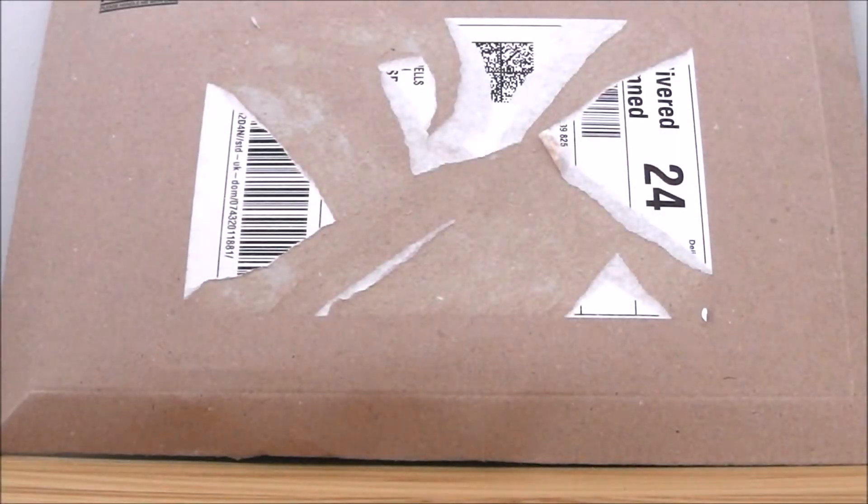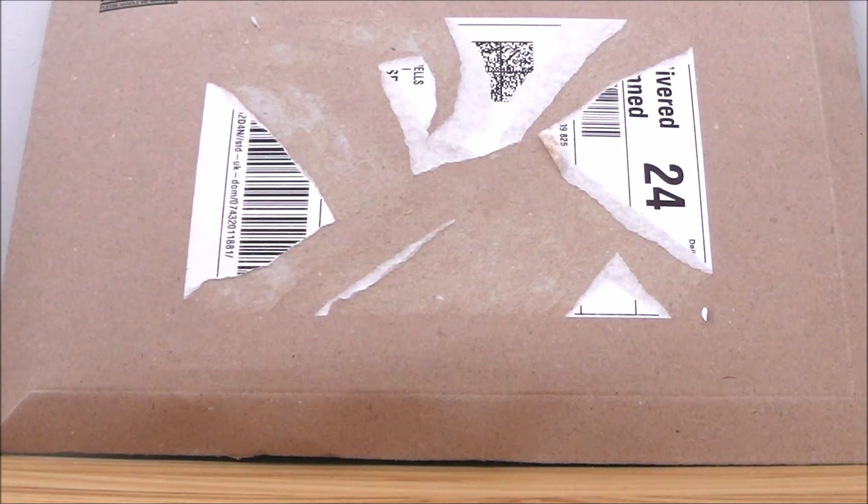Hey there guys and welcome back to this little video. Today we're going to be doing a bit of an unboxing video. This is a bit unexpected — I wasn't sure whether or not this video was going to happen because I wasn't sure whether to buy these particular items. But I finally got around to deciding to buy them and they just arrived today. I bought these from Amazon UK.